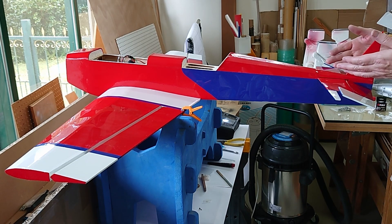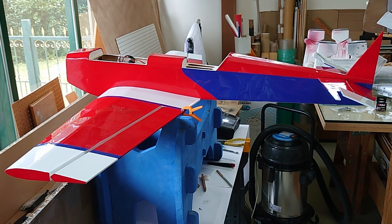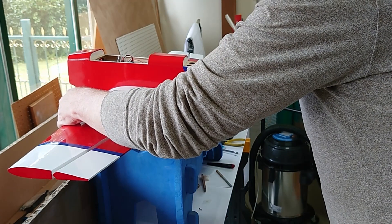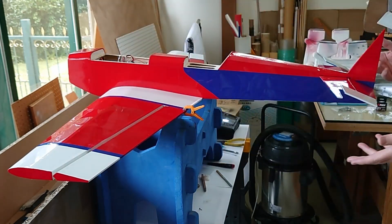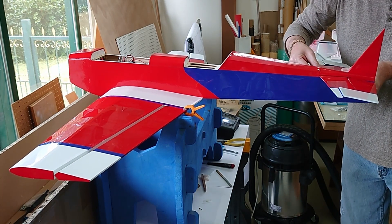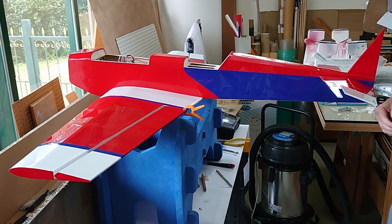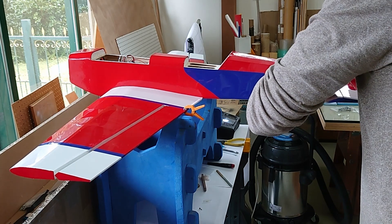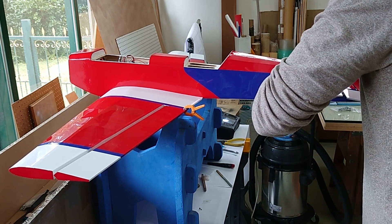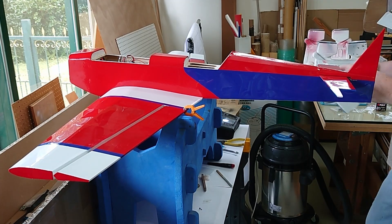We're going to have to take the horizontal stab off anyway because we need to cut away the covering to get a good bond between balsa and balsa. To make sure you don't cut away too much covering, I wait until I've got it marked and know where I want everything to be. Then I remove the stab, cut away the covering. I'm going to cut just to the inside of my marks — leave maybe a 16th to 3/32nds of an inch of covering. I'll also glue in my little paper shim at the same time.